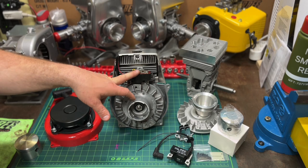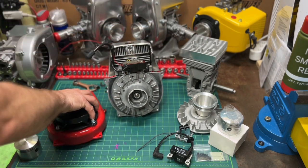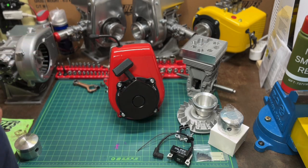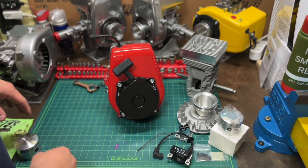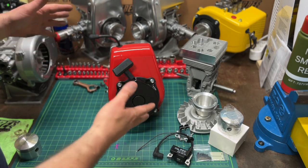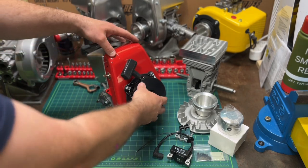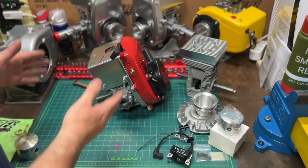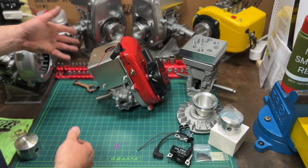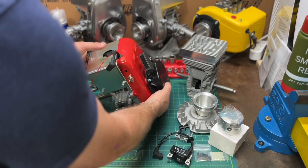This would be the perfect engine if you wanted to do a stock class. Obviously it's an 894, not an 820, but if you wanted a stock class or just a nice utility engine for $650 — literally the cheapest it's ever been — this is going to be on the website. It'll come bolted on. No carburetor, no muffler, no mount — those accessories are available separately, but this is your engine.